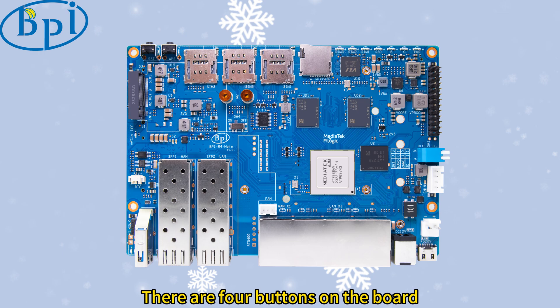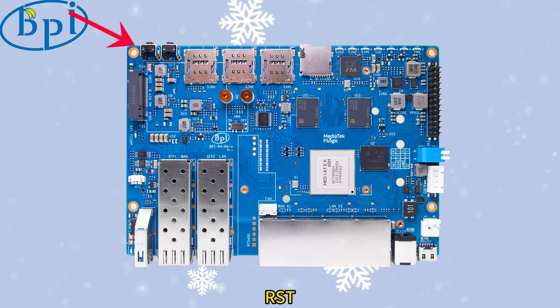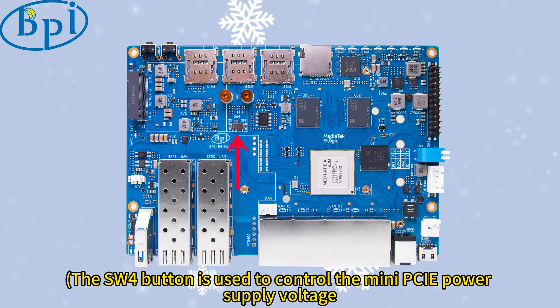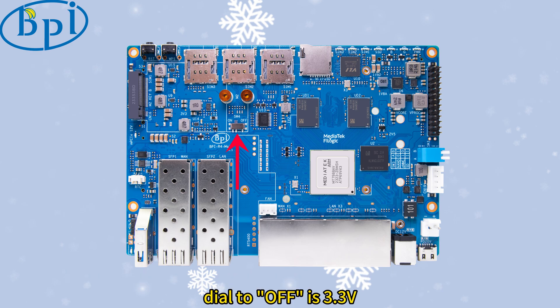There are 4 buttons on the board: RST, WPS, Boot, and SW4. The SW4 button is used to control the mini PCIe power supply voltage — dial to off is 3.3V, dial to on is 12V.